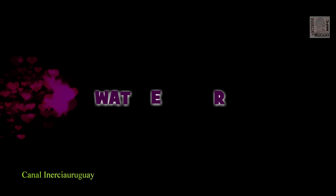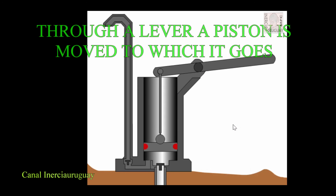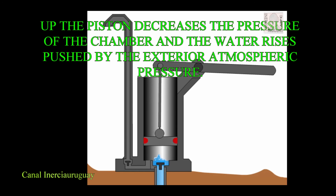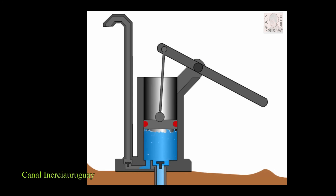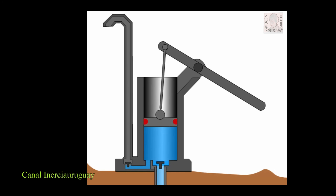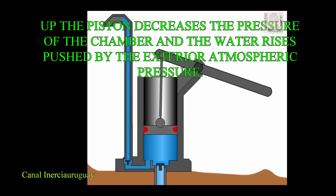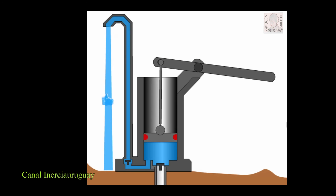Water pump operation. Through a lever, a piston is moved. Lowering the piston increases the pressure of the air inside, exhausting the valve. Raising the piston decreases the pressure of the chamber and the water rises, pushed by the exterior atmospheric pressure. When the piston is down again, the water is retained by the aspiration valve and passes up to the top of the pump through the piston retention valve.